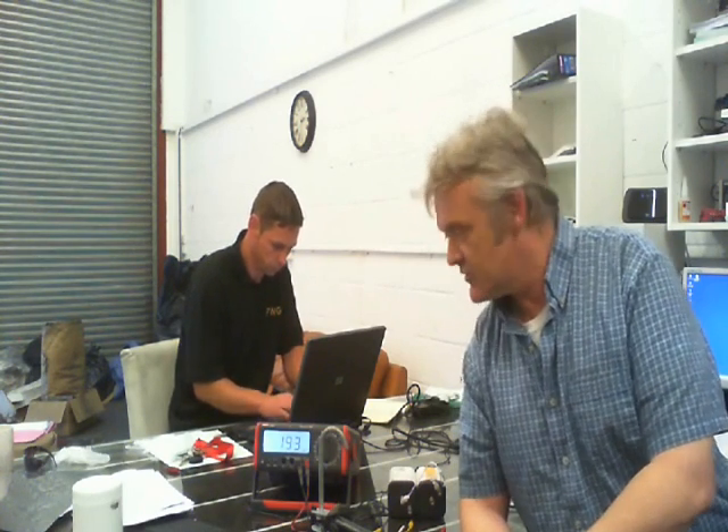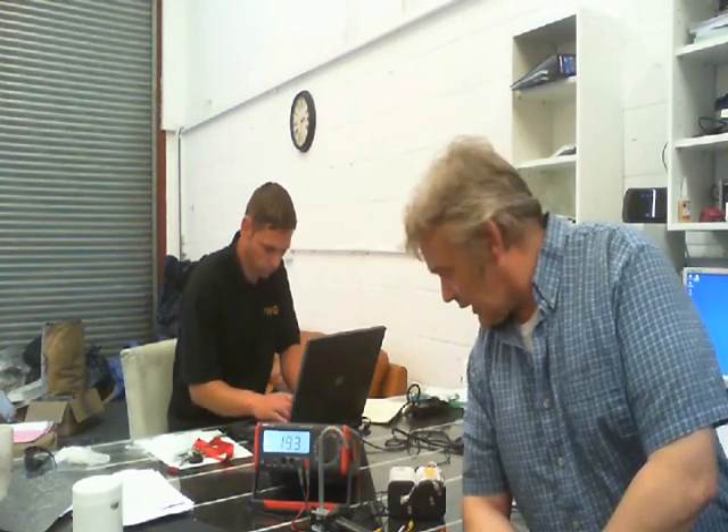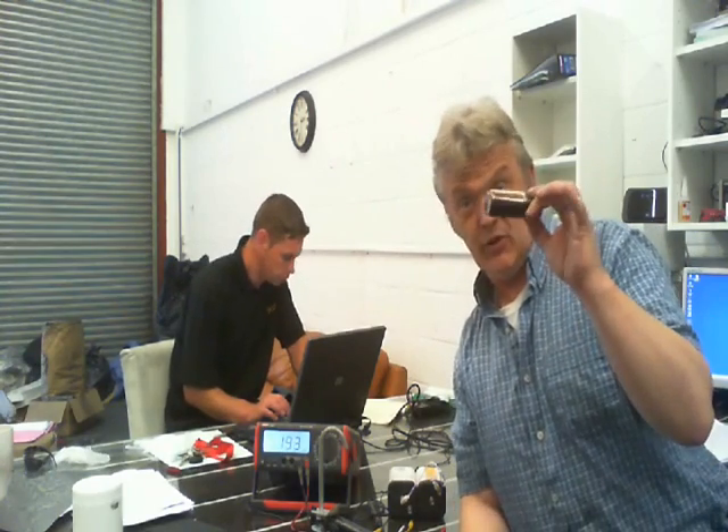Hi, somebody asked me to look at memristors. I'm not sure if I'm saying that right. But they're a device that if you apply a current to them, it changes their resistance and it remembers that resistance. And when you change the current, you change the resistance and it remembers the change in resistance. They asked me to have a quick look, and I made one, a basic one, using this stuff, which is graphene oxide.